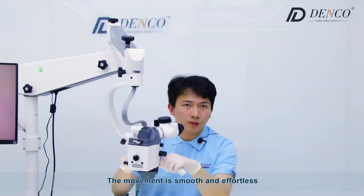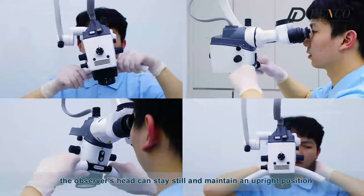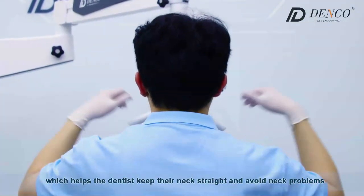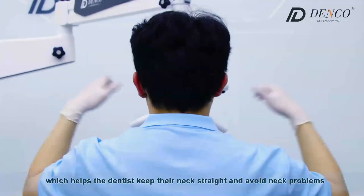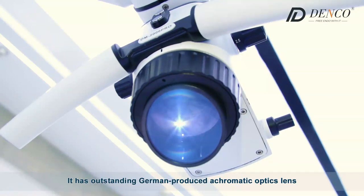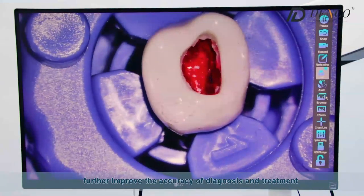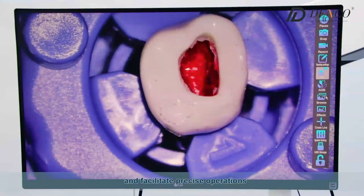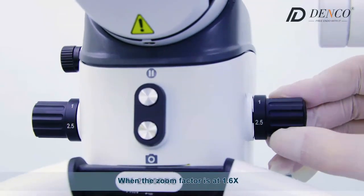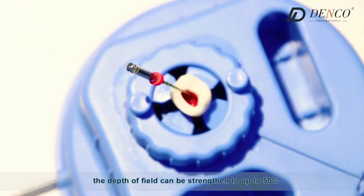The movement is smooth and effortless. When the lens swings from side to side, the observer's head can stay still and maintain an upright position, which helps the dentist keep their legs straight and avoid neck problems. It has outstanding German-produced achromatic optic lenses which can show clear and natural display, further improving the accuracy of diagnosis and treatment. It has enhanced depth of field — when zoom effect is at 1.6x, the depth of field can strengthen up to 50%.